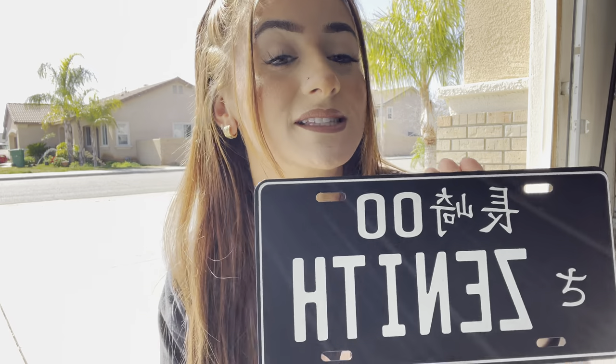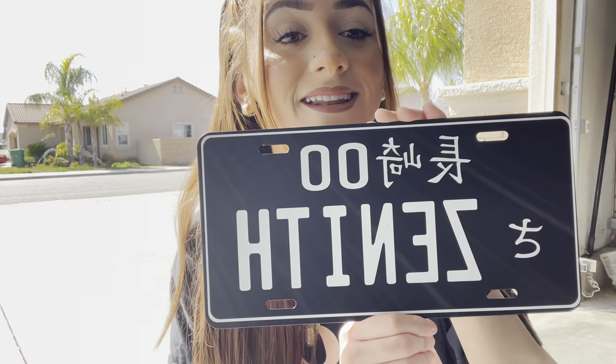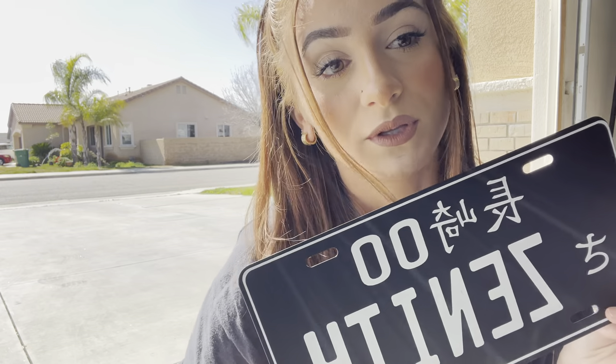Hey guys, welcome back to my channel. For today's video I'm going to be relocating my license plate. I recently bought a Japanese license plate off eBay — my theme for my car is black and red, so I at least wanted something black and white. I know it's not the traditional Japanese license plate but I still thought this would be so cute. I had it say 'Zenith.' I do currently have my actual license plate on the dashboard of my car, and if you guys are interested in this license plate I will leave the seller down below.